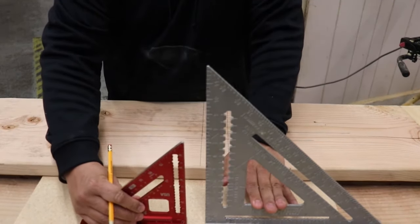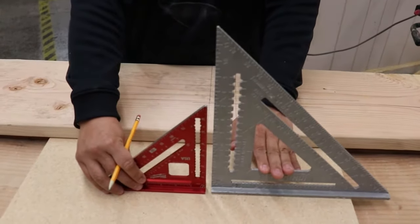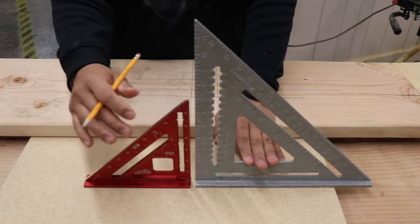The large speed square is nice to have but not mandatory — you don't have to go buy one if you don't need it. The little one is mandatory. This one they provide for you, but if you want your own, they come in a lot of different colors.